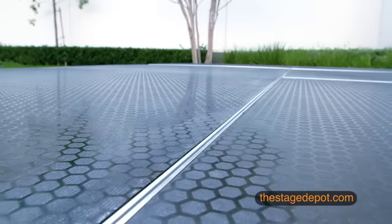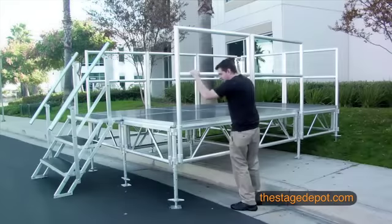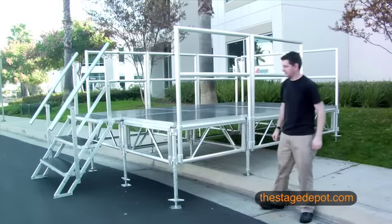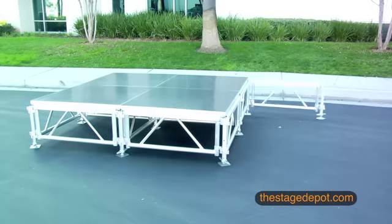You'll never need to purchase another stage again. All Terrain Staging's rugged construction stands up to years of abuse, and if your size or height needs ever change, you can just reconfigure your stage to fit your changing needs.